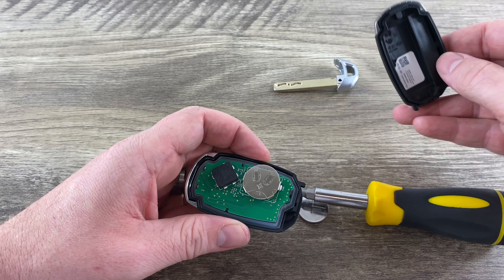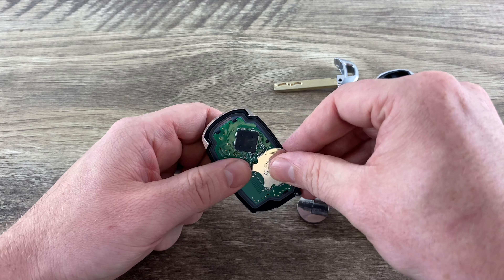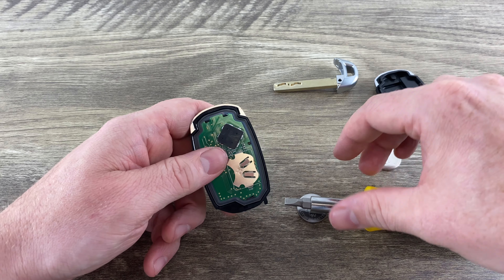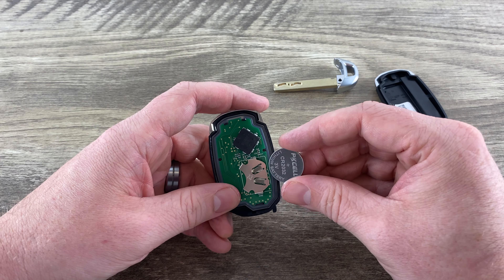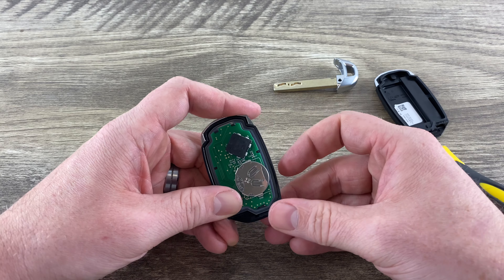Once we have the back off, we can actually see our battery here. Pull it out like that, put our new one in. Make sure you have it plus side up, and slide it in like that.